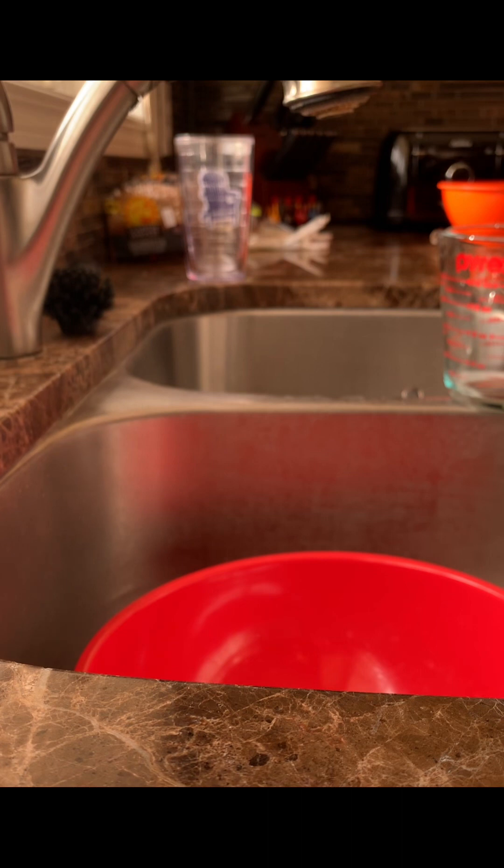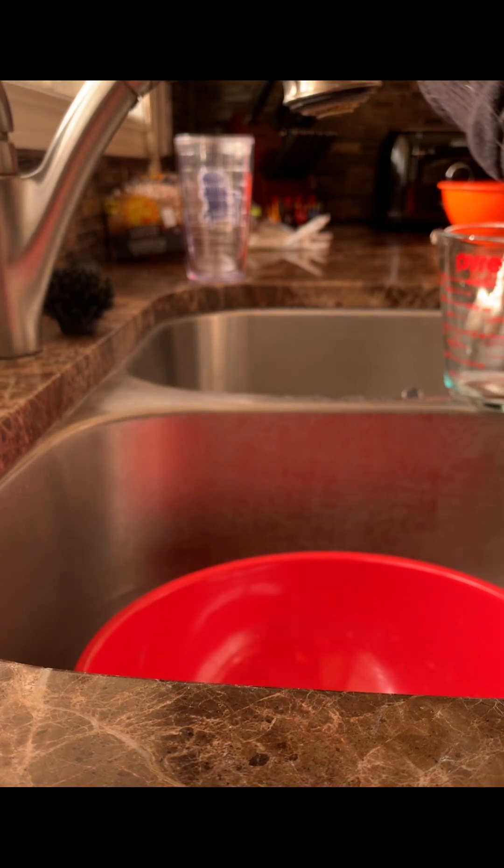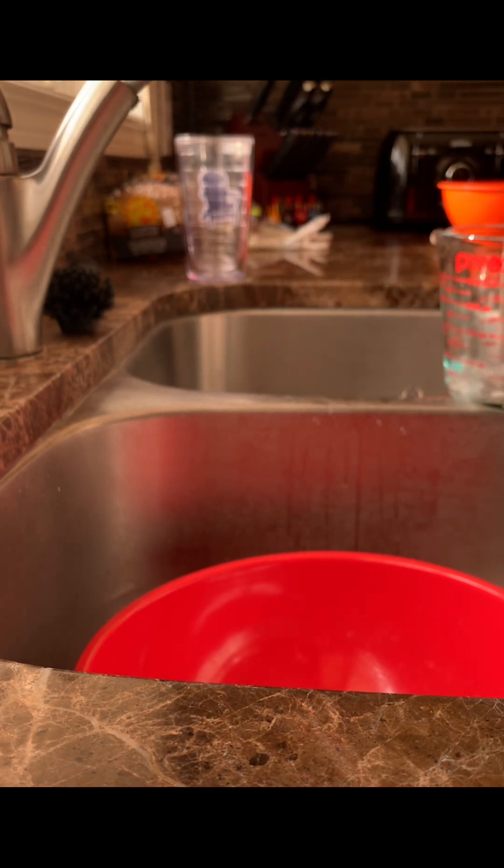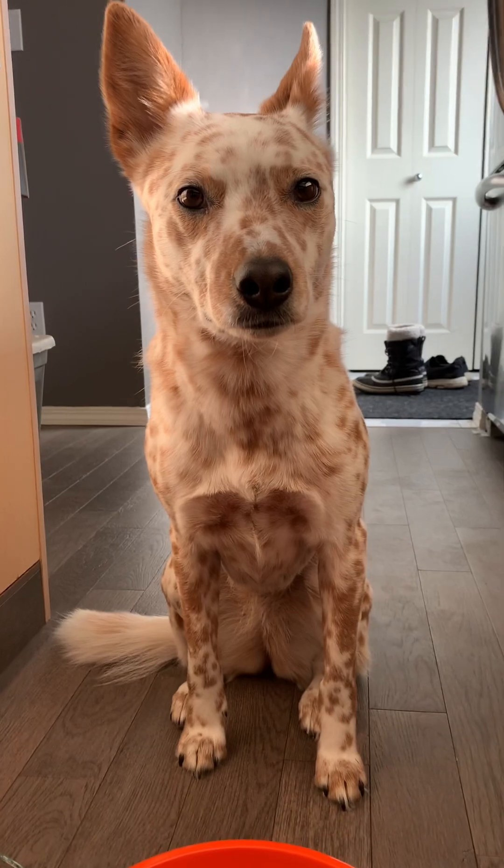Then you're going to get a measuring cup and fill your water to exactly one cup and one-fourth a cup. You're going to pour the water into a bowl.